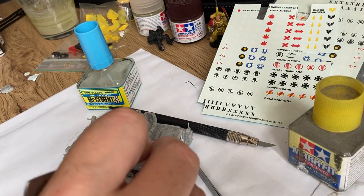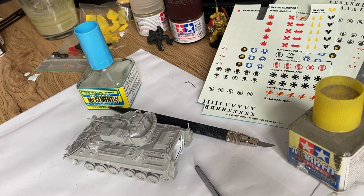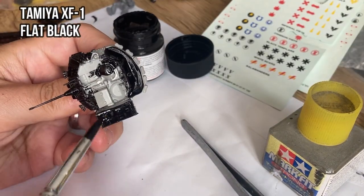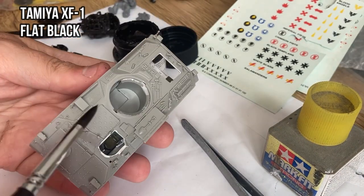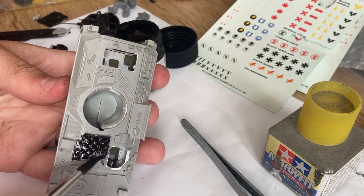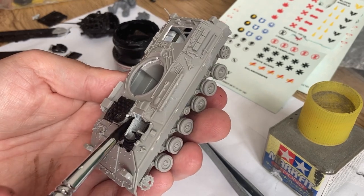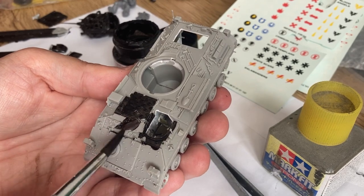Everything seems to fit and the building process is almost finished. The painting of the exterior also starts with a very thin base layer, this time with lead black because it has better covering properties.